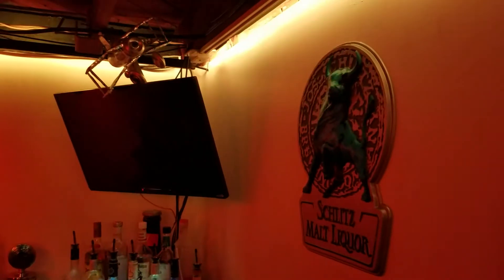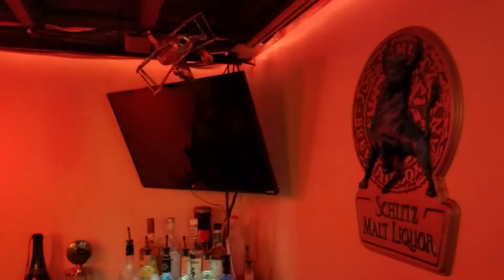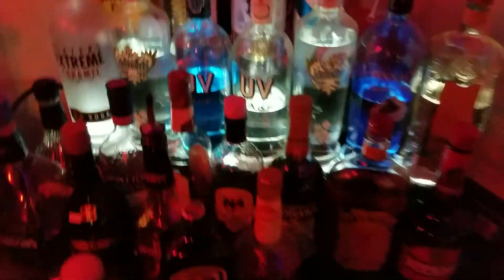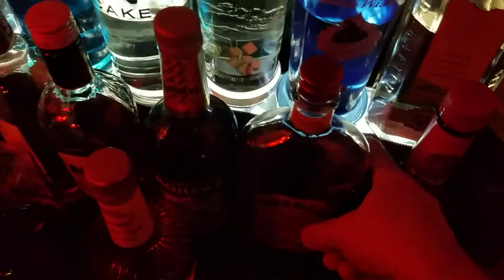Those lights I think were from Amazon — you can control the color just with the press of a button. They're also sound active, which I'll show you in a second. Got a beer fridge down here, beer and liquor. Pretty decent-sized liquor rack — I made that myself. It's just spray-painted plywood with plexiglass and LED Christmas lights in there so it illuminates nicely.